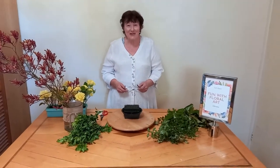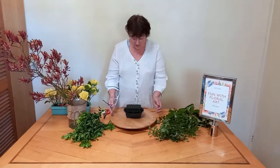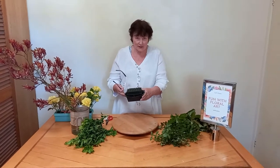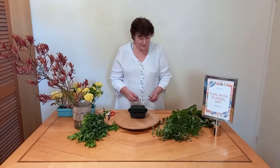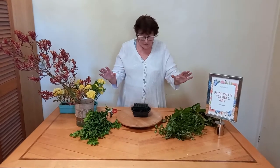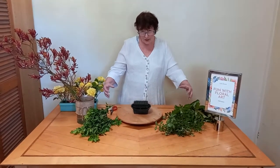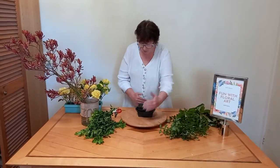Hi and welcome to Fun with Floral Art. I'm Laura and today I'm going to be making a table arrangement. I'm using this Oasis cage bowl because I'm taking it to somebody else's house, so I'm happy to leave it there — I don't have to worry about leaving one of my vases behind. The table I'll be placing this on will be rectangular, so I want a rectangular sort of shape that's a bit longer than wide.